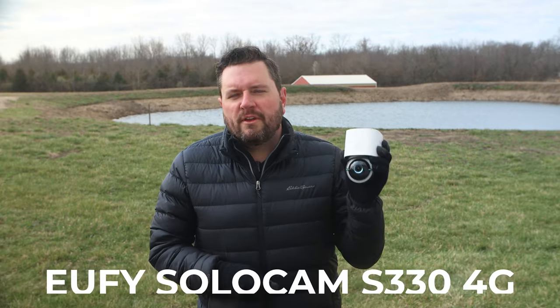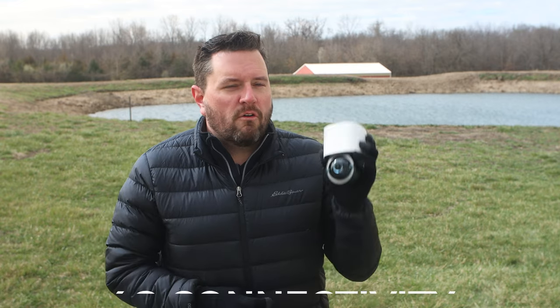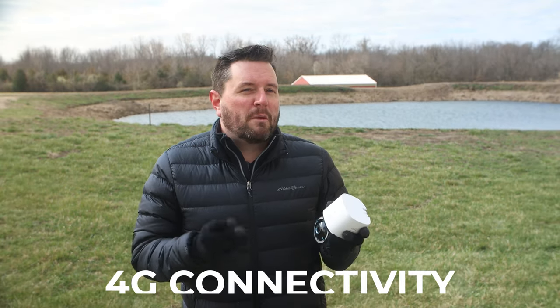Stay tuned as we talk about all of the new features of the Eufy S330 4G camera. Hey everyone, it's Ryan with The Smart House, and on this unfortunately cold day, we're going to be taking a look at another one of Eufy's 2024 camera lineup. This camera combines a number of popular features from other Eufy cameras with one very unique feature: 4G connectivity. We're going to take a deep dive at all the impressive features, talk about some installation tips, and then discuss who this camera might be a good fit for.